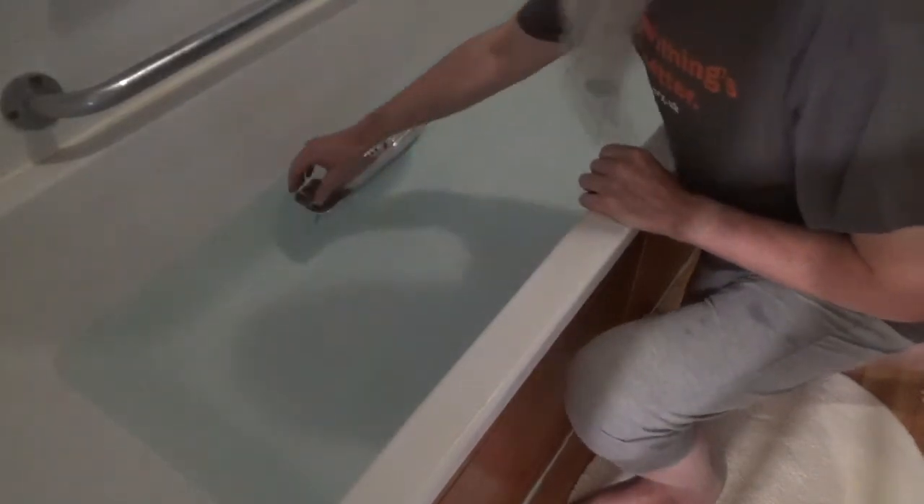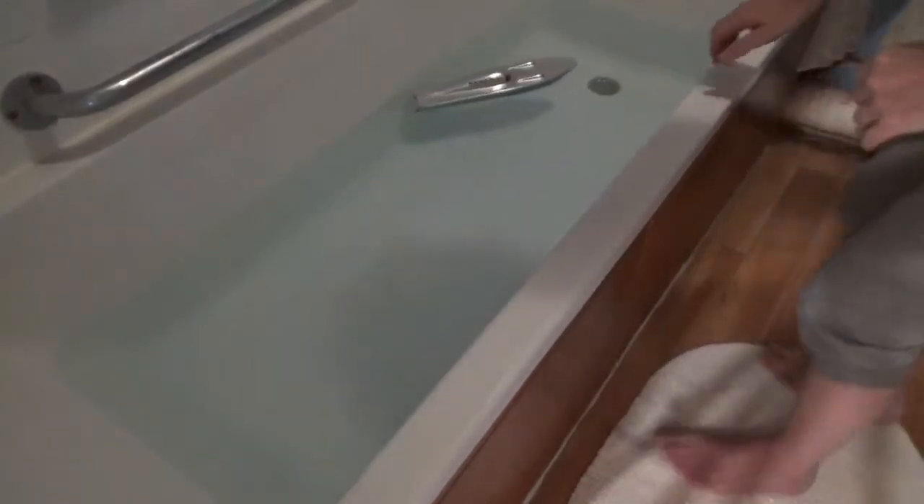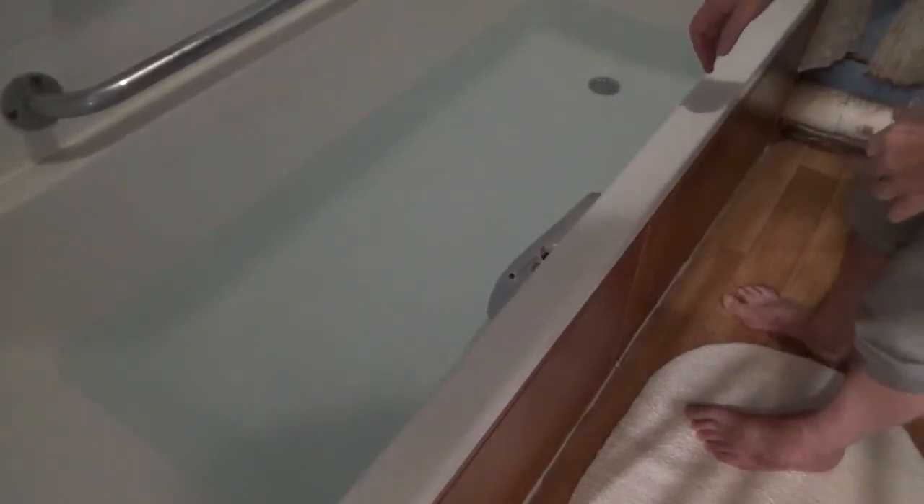And now it works. It needs a bigger pool, but it works.